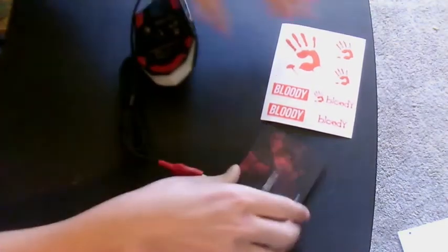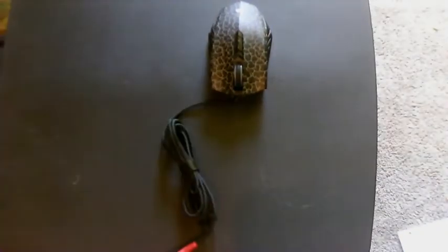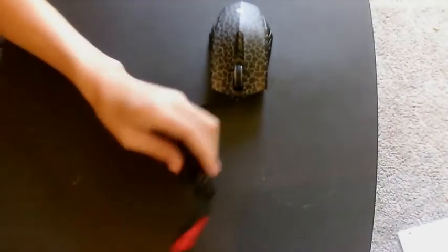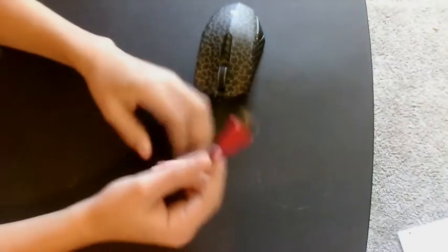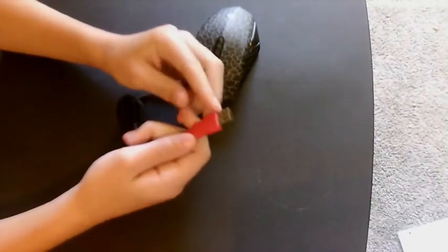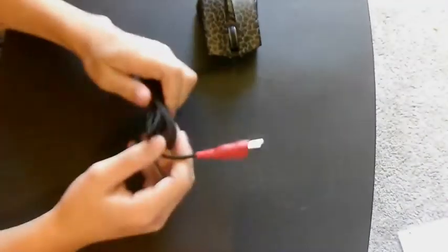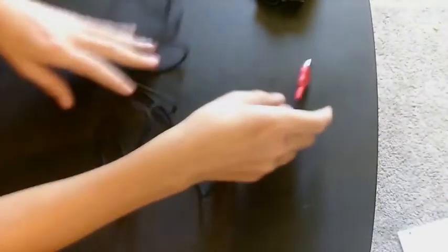Mine has a plastic cord which can tear easier, but the braided cord lasts a lot longer. So it has a black braided cord and then a red USB, and it has the little Bloody logo on there. And it has this little Velcro strap to keep your cord contained — just extra help.